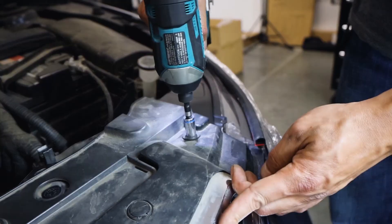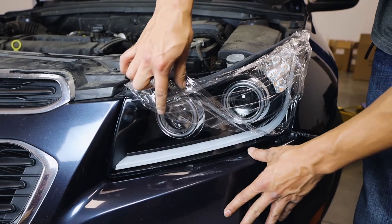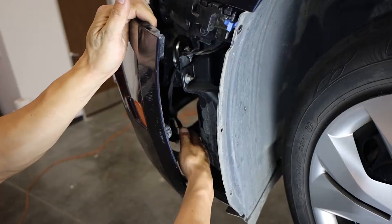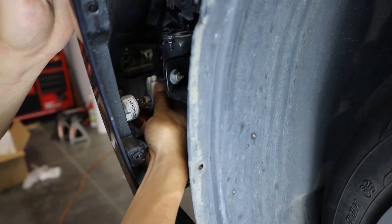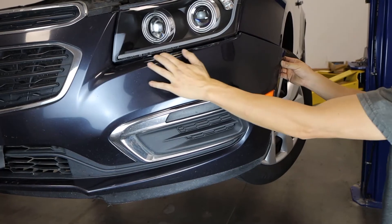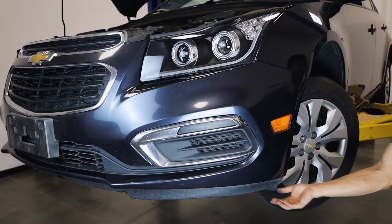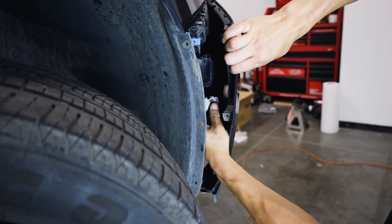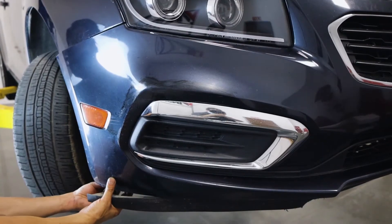Remember, there's a mix of plastic clips and 10mm bolts here. It's a good time to peel off the protective film so it doesn't get caught in the bumper clips. Next, pull this part of the bumper aside to access and re-install the bumper light. Make sure everything is aligned and carefully push this side of the bumper back into place. Repeat on the other side to re-install the other bumper light.